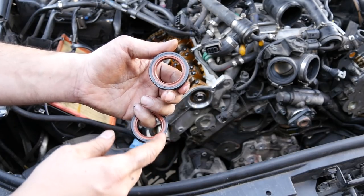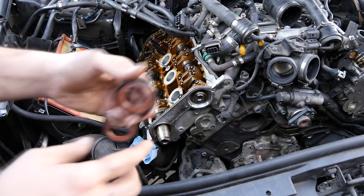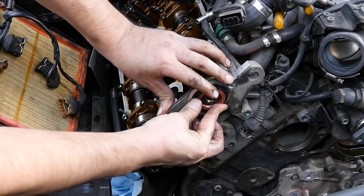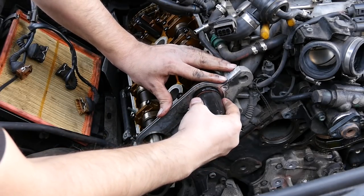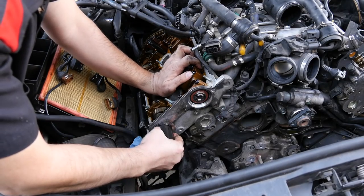Grab two new camshaft seals and make sure you put oil on both the inside and outside of these seals. Put them on by hand first and then use our socket to get them in the rest of the way.